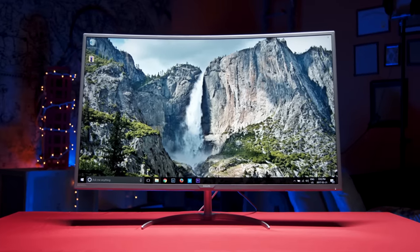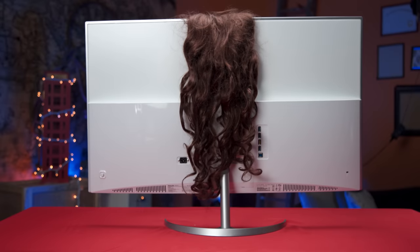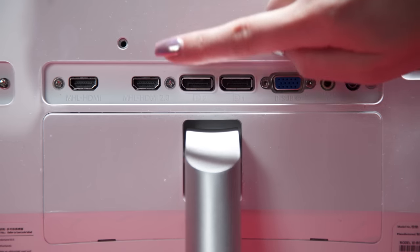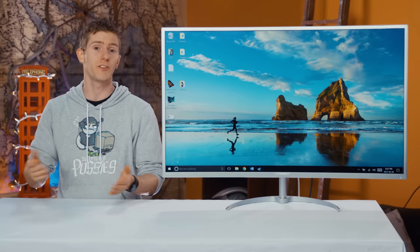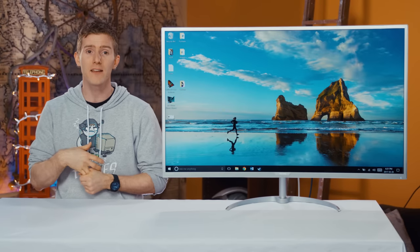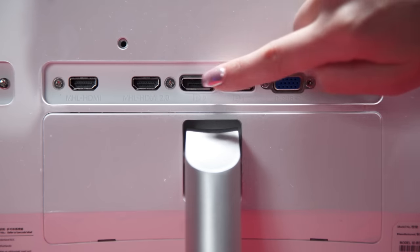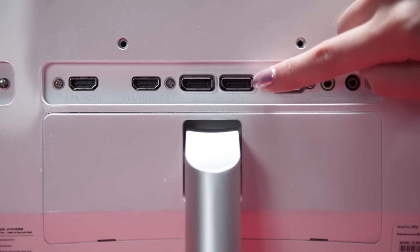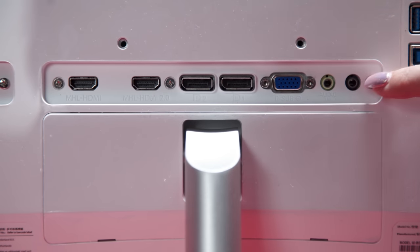This is a classic case of business in the front, party in the back. We've got one HDMI 2.0 port and another HDMI 1.4, both with MHL in case you wanted to mirror your phone or tablet display, and two DisplayPort 1.2a ports. Moving back in time, we've got a VGA port, followed by audio in and headphone out.